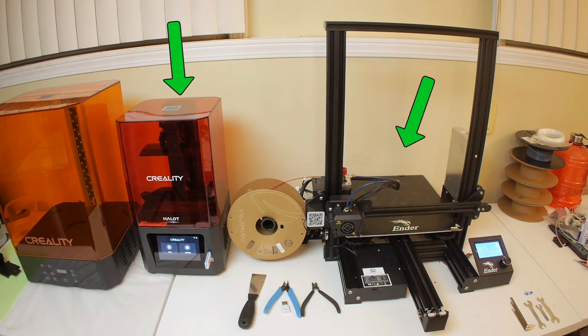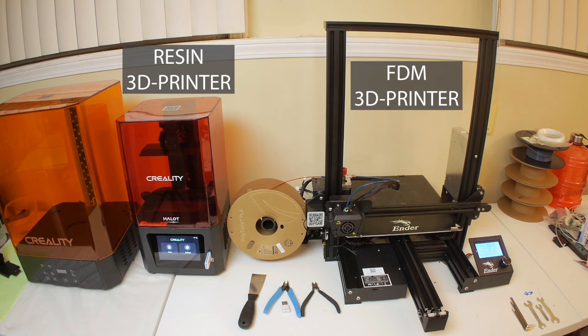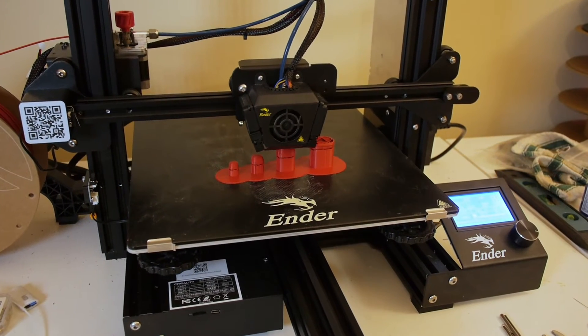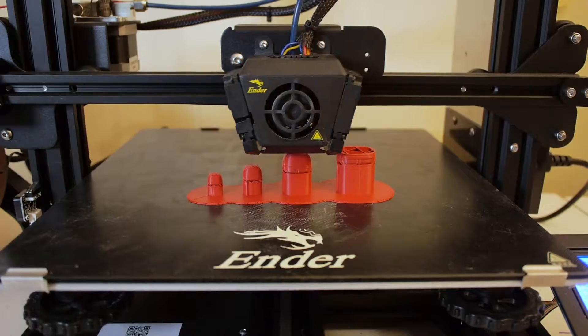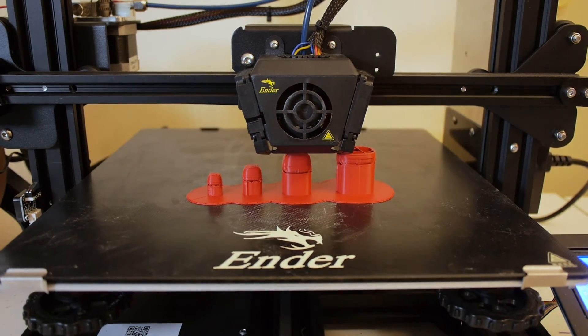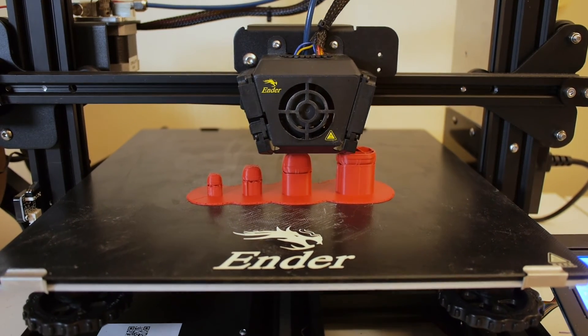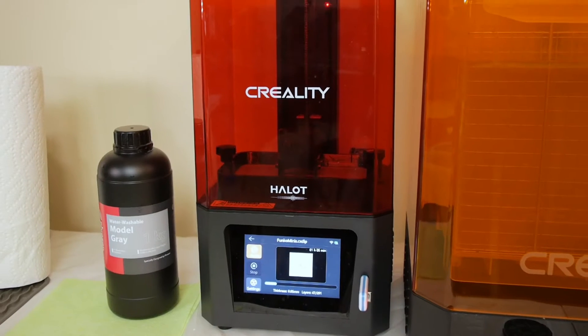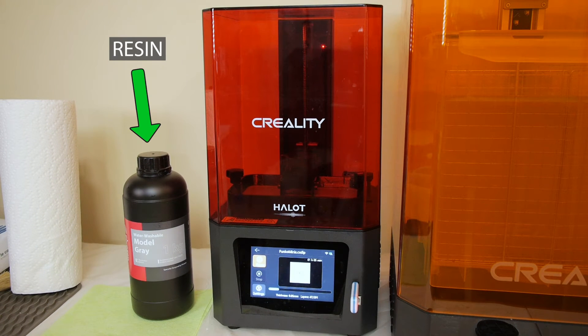I have two different types of 3D printers — an FDM printer and a resin printer. The FDM printer uses plastic filament and it works well for printing larger objects, but when you start printing small things, it doesn't really generate all the little details. These Funkos are pretty small, but I want to go even smaller, so we're going to use my other 3D printer which uses resin to create 3D prints.